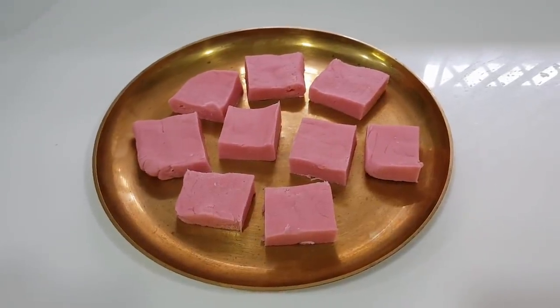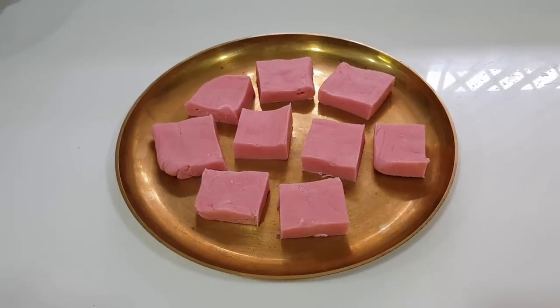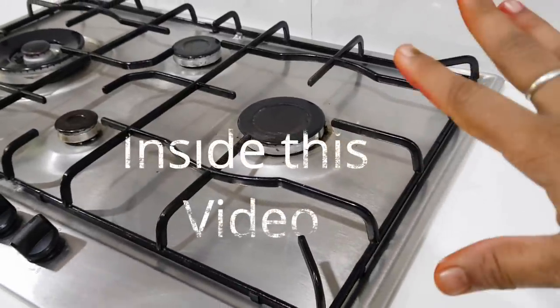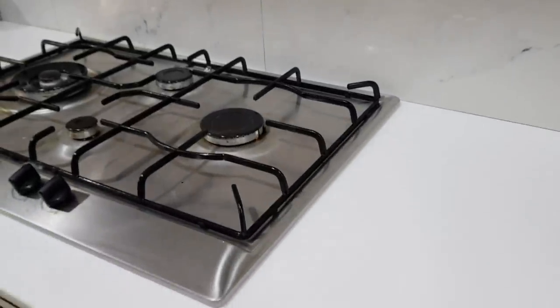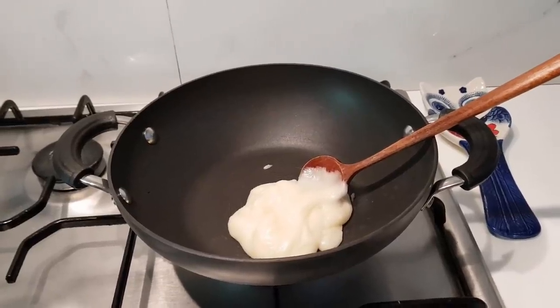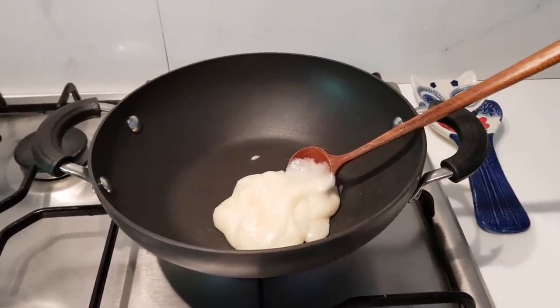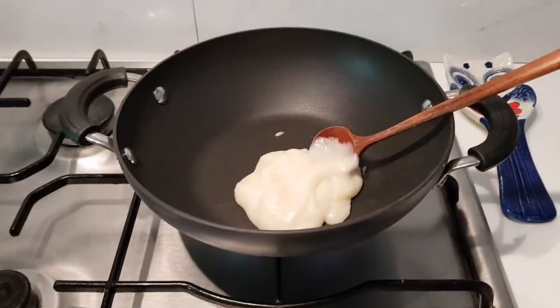Hi friends, welcome to Diwali Yammi Yammi Kitchen! So the first recipe is maitha barfi. I have a white counter, so I'm afraid of food color staining it. I'm excited about Diwali sweets — I'm going to share them with you. I have a foolproof recipe and I'm going to do this already.